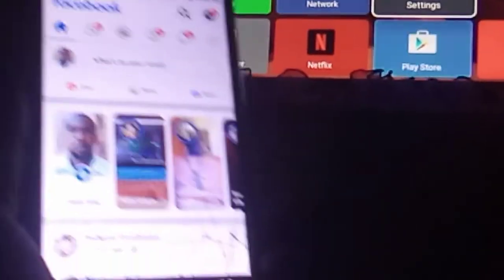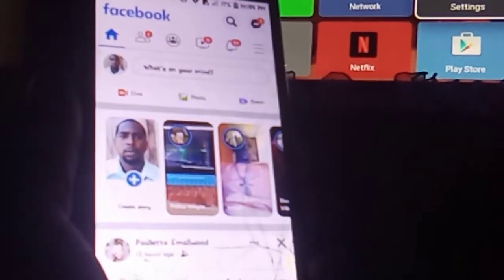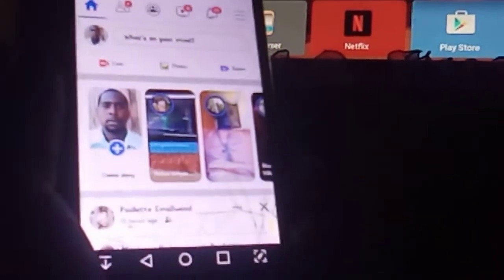Just to further show you, I'm gonna go on Facebook — and there it is, that's my account on Facebook. So if your neighbors want to use your Wi-Fi, you don't have to give them the Wi-Fi code — you can give them the hotspot. That is how you connect to the hotspot from your Smart Cloud TV Imperial.